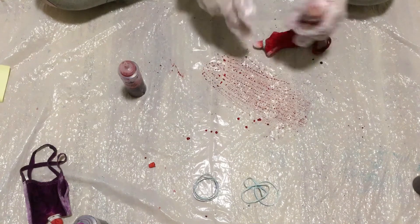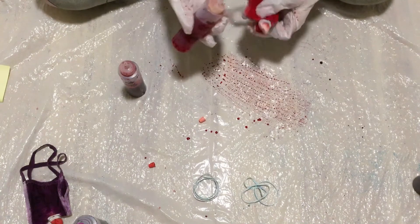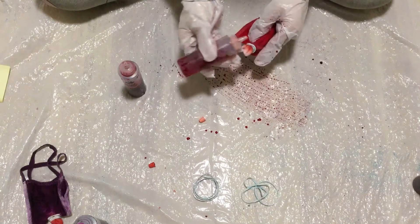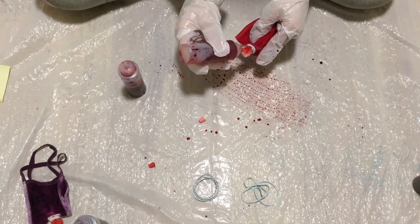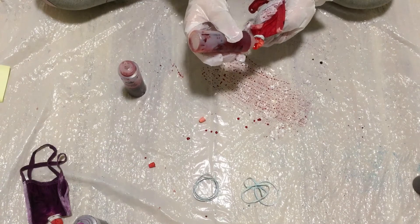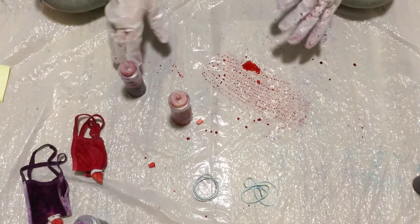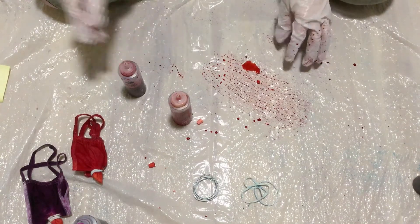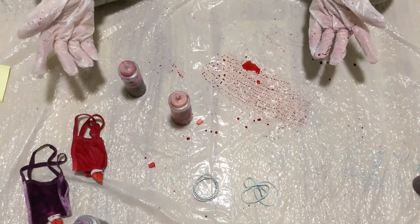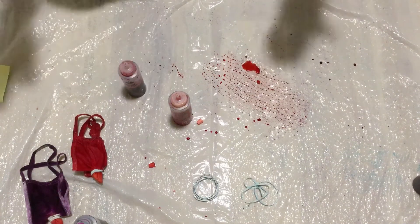Then we wait about 11 hours to soak in all the dye, and after that we'll wash it and then dry it. So yeah.